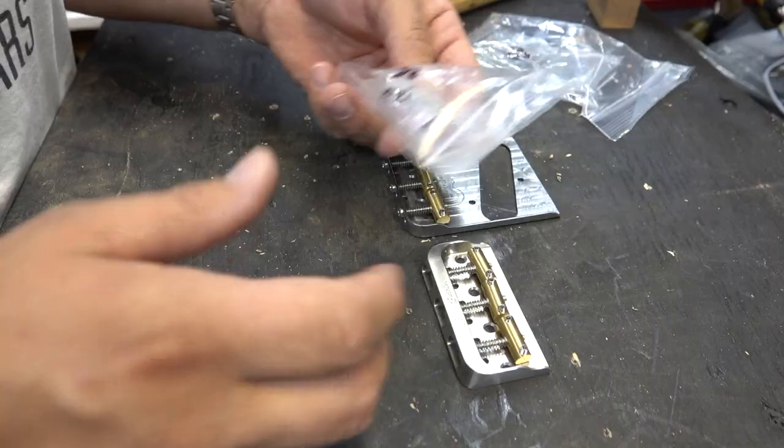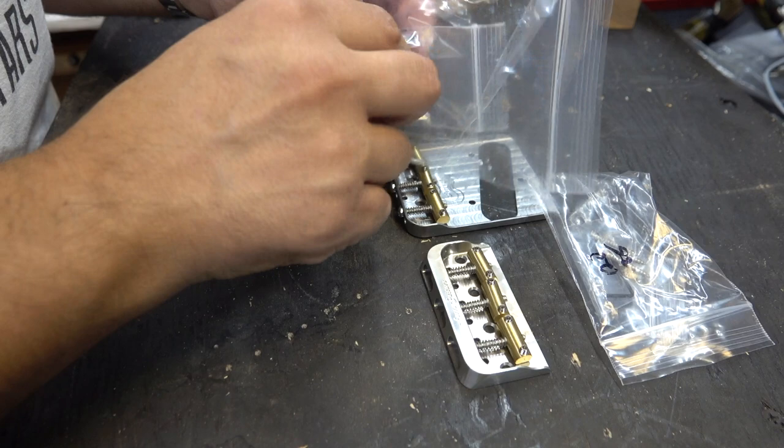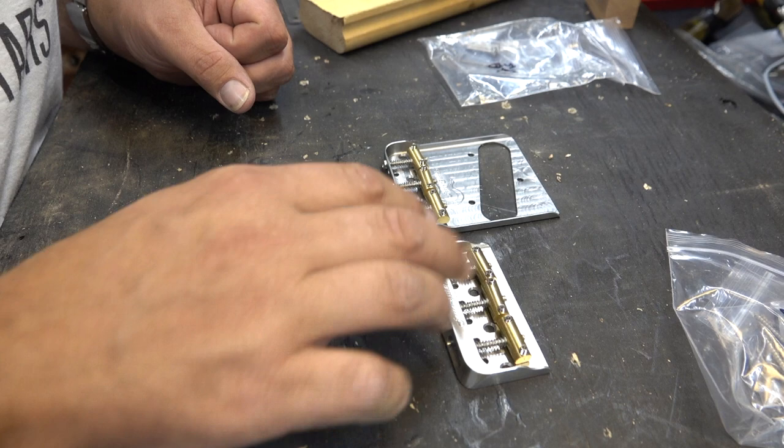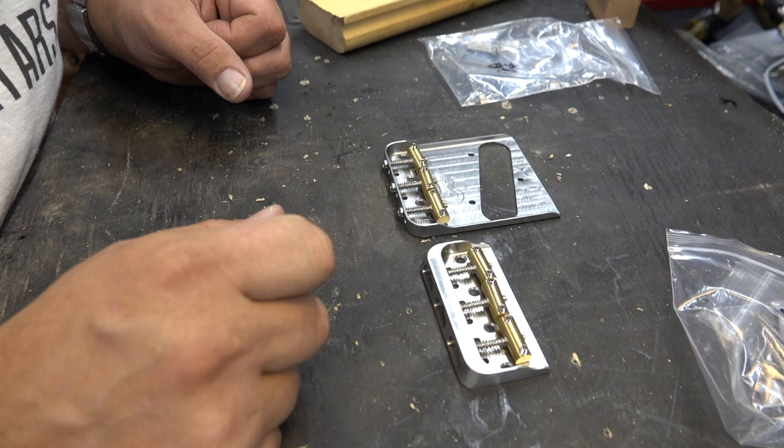What's cool is he includes all the hardware — the different Allen wrenches so you can make any types of adjustments that you need. The parts range from $85 to $120. If you're a builder like me and you're making a couple of purchases, he'll give you a little bit better pricing. So shoot him a note at info at Furrow Guitars.